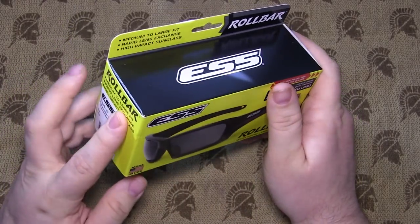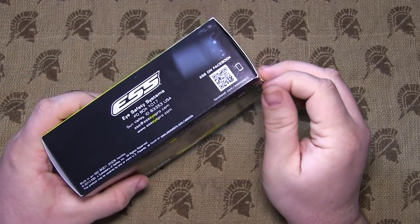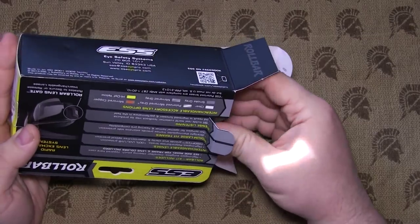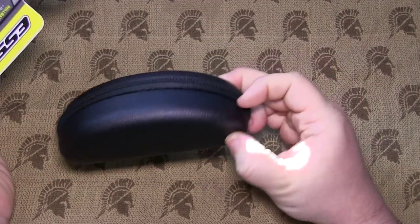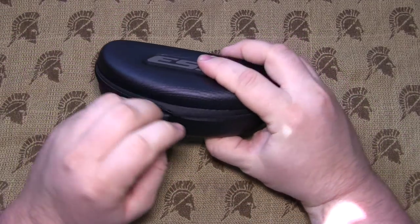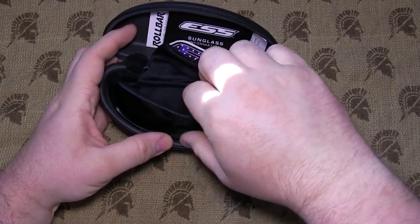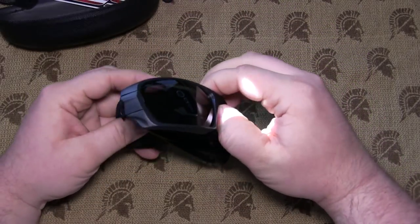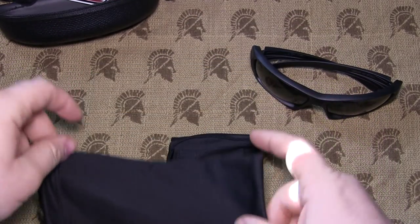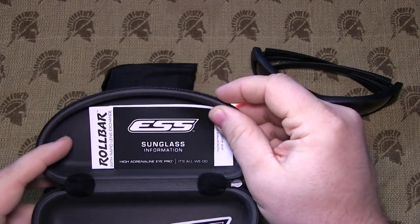I haven't opened it yet, so I'm going to take a look inside now. It comes in a nice little hard case. There are the lenses, a small bag for the glasses, and you've got some nice stickers and information.